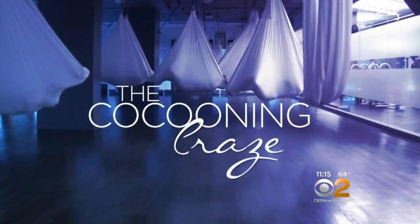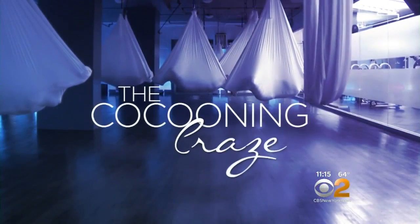Thank you for joining us. Imagine an exercise that suspends you in the air and is beneficial to both mind and body. Well, it does exist, and it is part of a workout that even ends with a nap if you'd like. So intriguing — we had to give this cocooning craze a try.